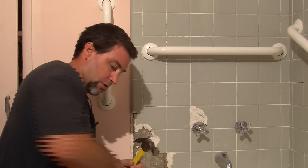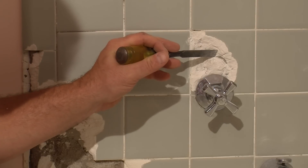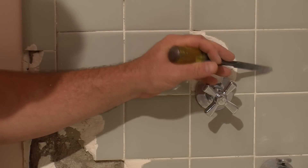What we want to start doing when chipping out this tile is we want to make sure we don't chip out any of the other tile.